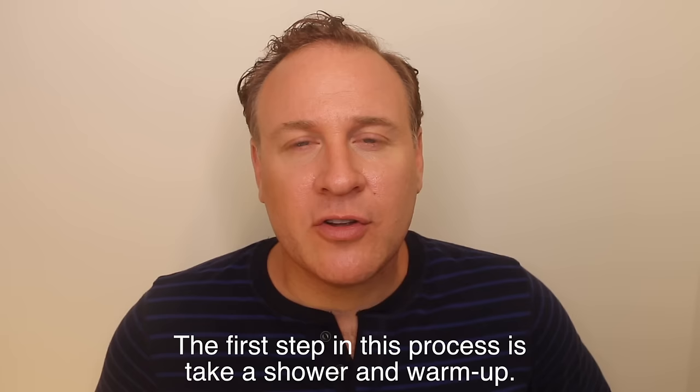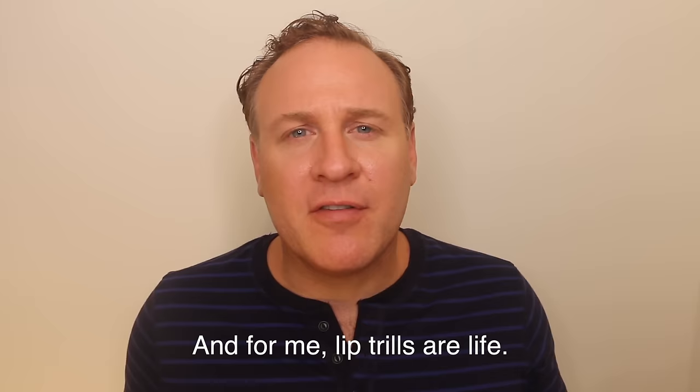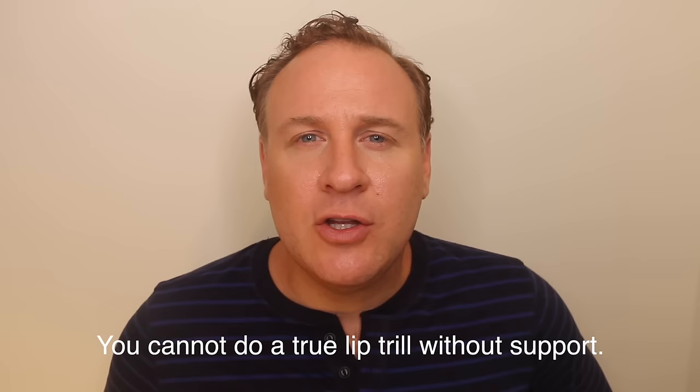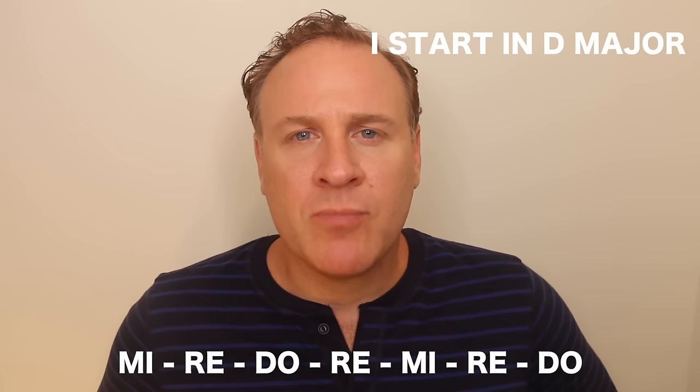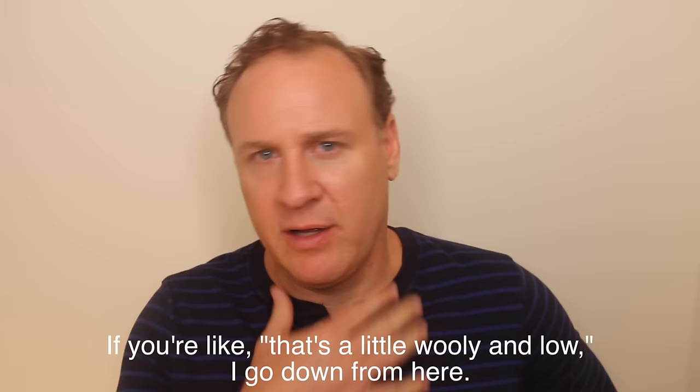So the first step in this process is to take a shower and warm up. Where else do we sound best other than the shower? What you're going to start with is lip trills — and for me, lip trills are life. You cannot do a true lip trill without support. Once the support goes away, the lip trill goes away. Depending on how you're feeling right now, if things feel woolly and low, go down from here; if everything feels in place, go up.